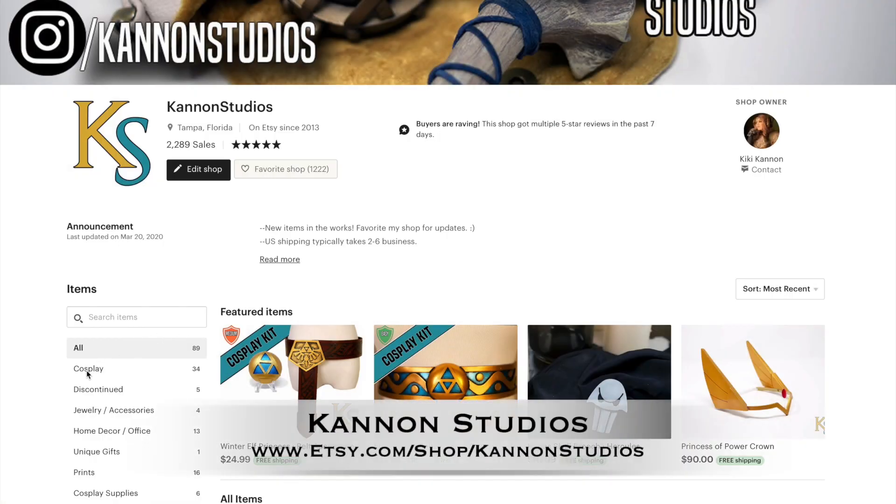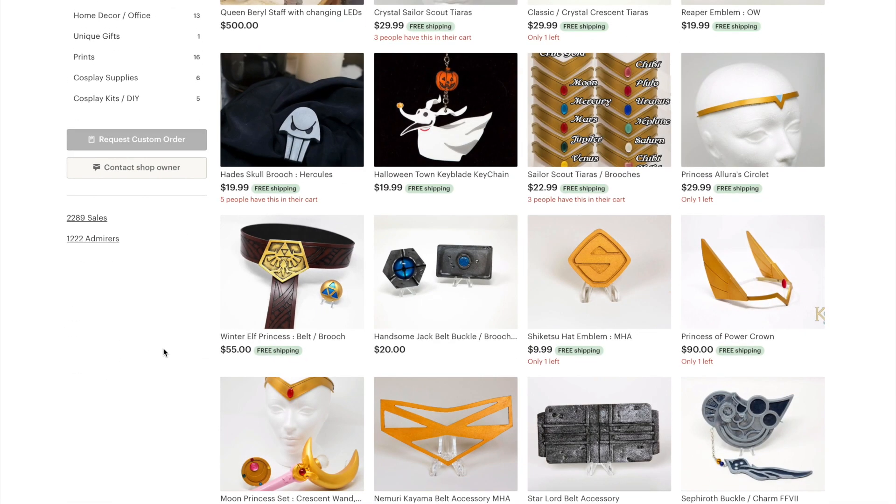Be sure to check out some cosplay items I make in my shop. I am Cannon Studios on Etsy.